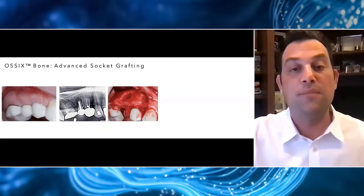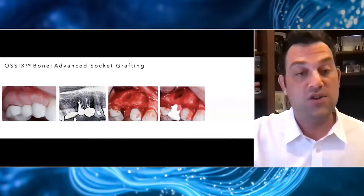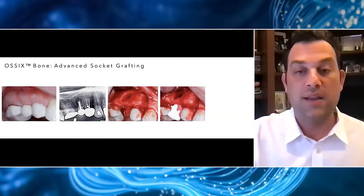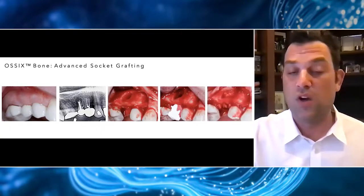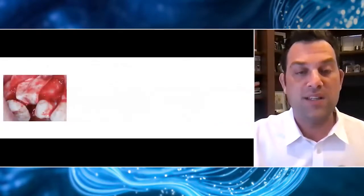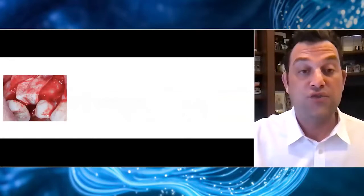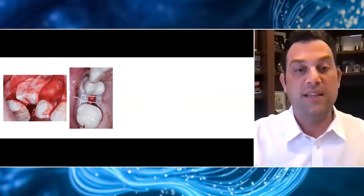By raising a slightly larger flap to get access to that defect, I could be 100% certain I had completely degranulated the area. I went ahead and took that 5x5x10 Ossix Bone and placed it into the socket, just like in the previous case. There was some great bleeding, so this material quickly absorbed all of that blood. Because of the large defect, I went ahead and placed an Ossix Plus membrane right over the top very simply — it just lays over and conforms really well to that defect. I don't want primary closure in these cases, so I feel very comfortable using this combination of materials and leaving it slightly exposed.